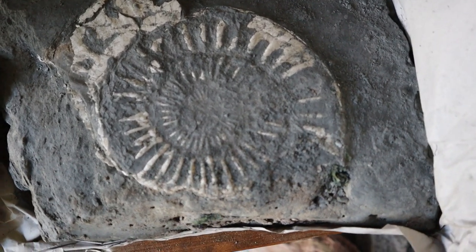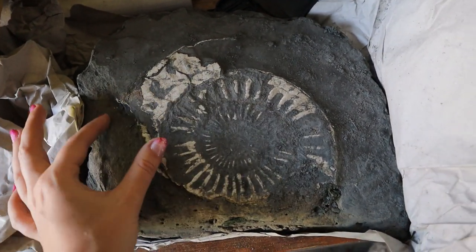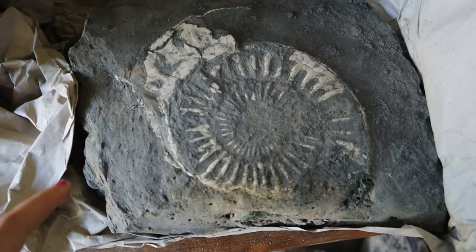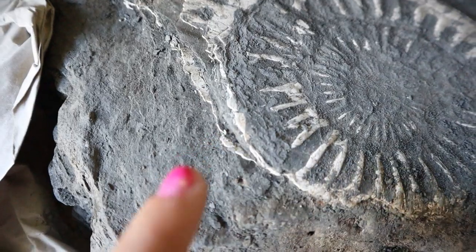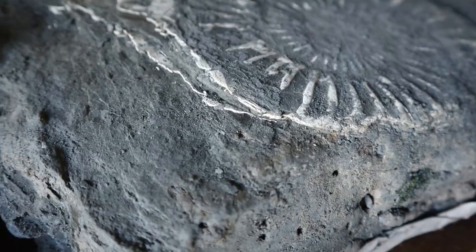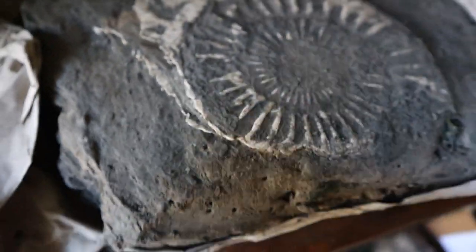Hopefully it's all there waiting, and then I'll put a layer of paraloid over the top just to secure it in place. I do have the piece that belongs here but I haven't decided if I'm going to stick it back on yet, because the piece I have is actually the bottom shell. The ammonite was crushed so it's paper thin but it actually has both layers — a bottom shell and a top shell. You've got one layer and two layers, which I thought was quite cool.